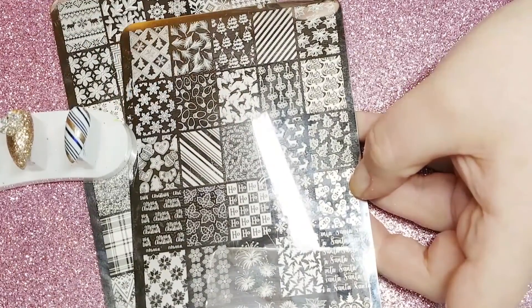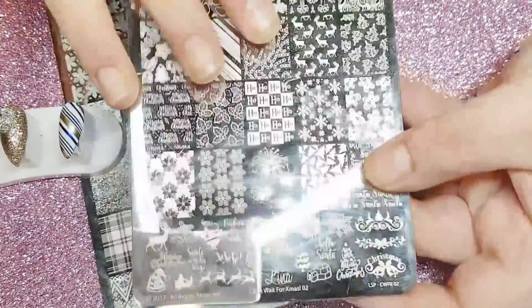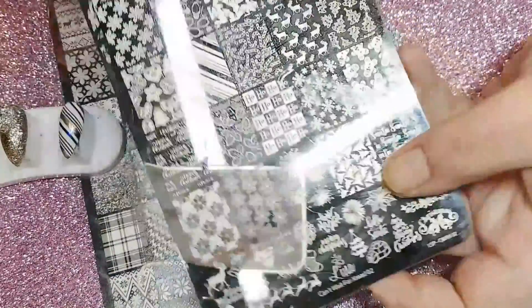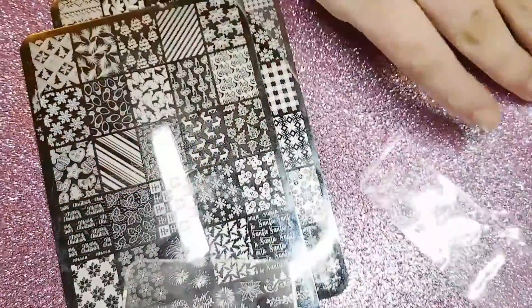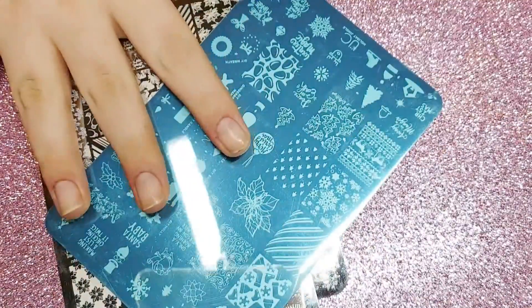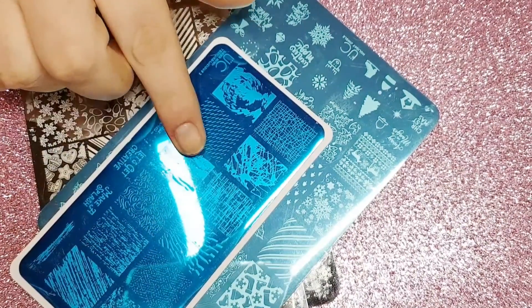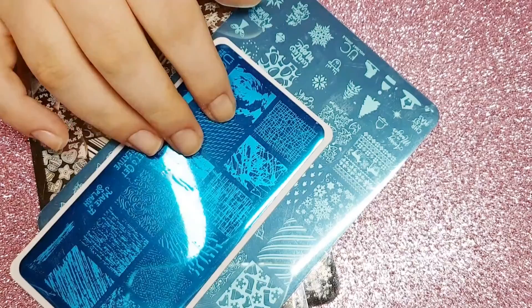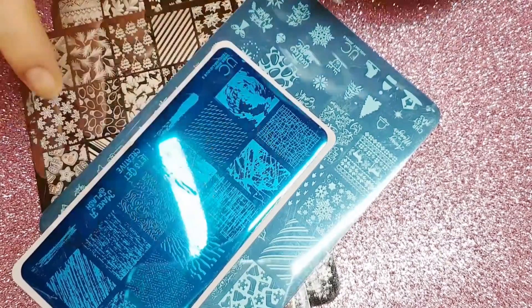The last stamping plate I have to share is the Can't Wait for Christmas 02 plate. If you need a Christmas image, this plate has it — it has fireworks, reindeers, igloos, it has everything. I picked up all of these stamping plates from Nail Art Zan by Alex, and I'll leave all the details to her store in the description box below.